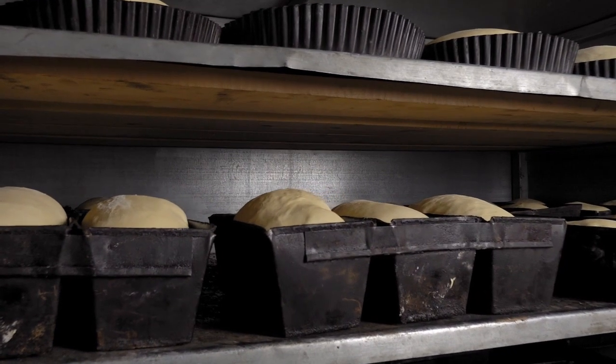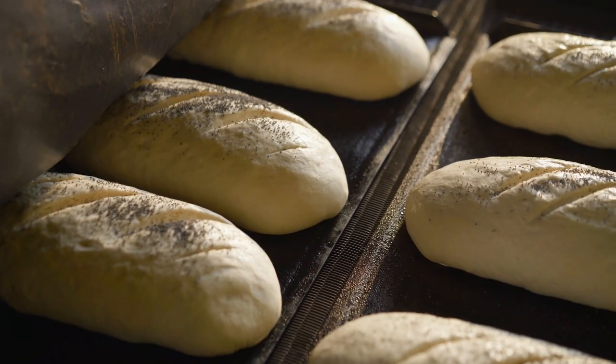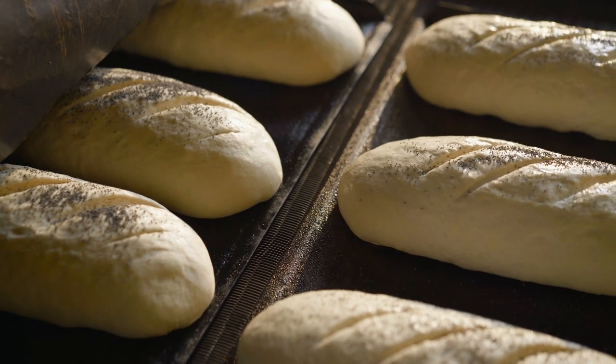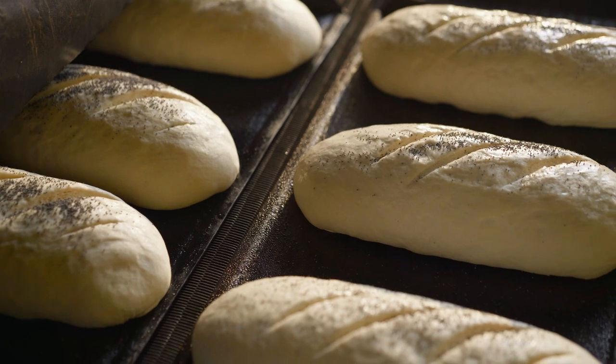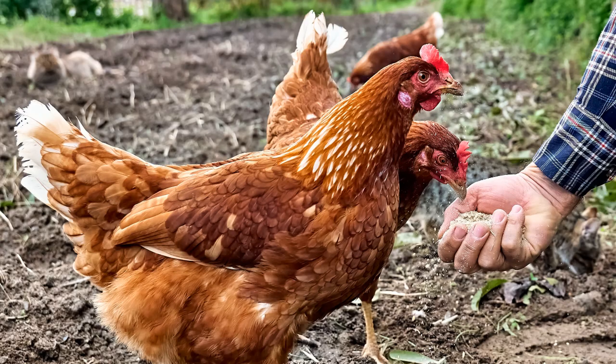Wheat goes into many more products beyond bread: pasta, pizza, cereals, pastries, cakes, cookies, biscuits, tortillas, crackers, pie dough, and more. About 20% of the world's food intake calories comes from wheat. Not all of the wheat goes to stores and bakeries — about 10% of the U.S. wheat crop gets used in animal feeds.